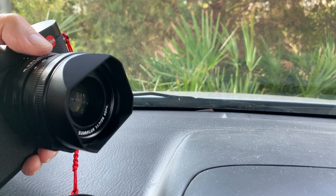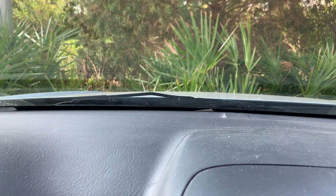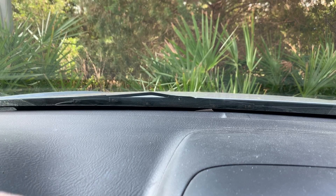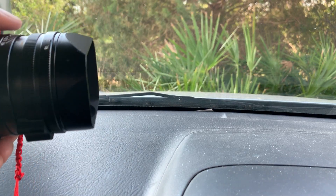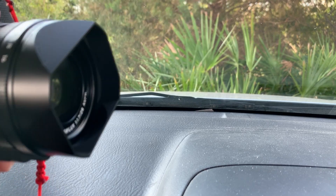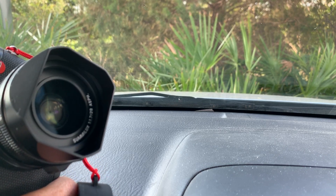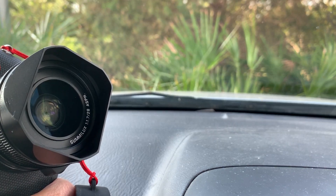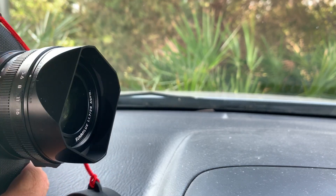There's a lens hood on here and I've been taking it off. I'm not sure exactly how — might have to squeeze something on the side to get it to pop off. But anyway, that's an f/1.7 lens — Summilux f/1.7.